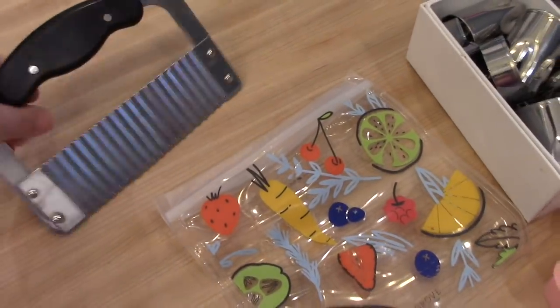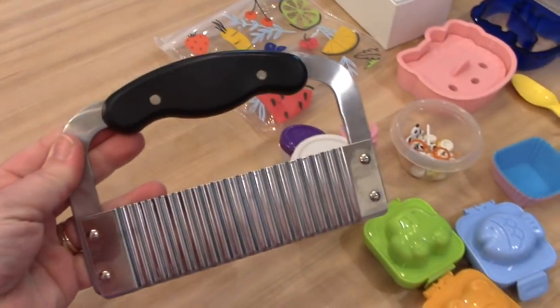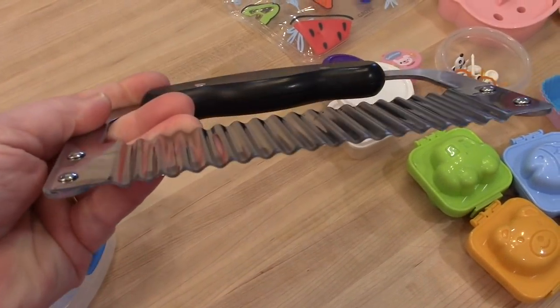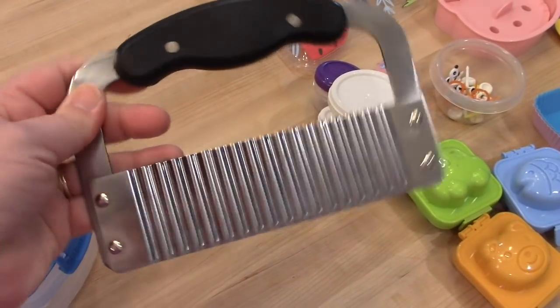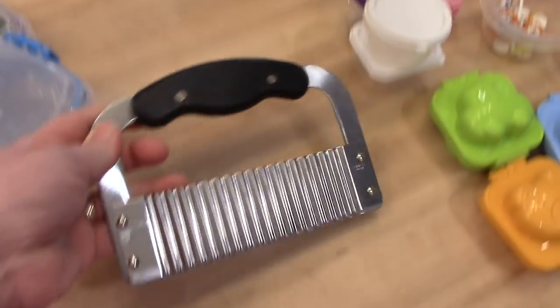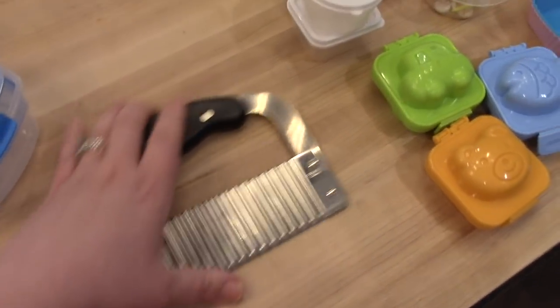For vegetables, sometimes I like to use this crinkle cutter. This came from Amazon and it just does a fun little wavy line. You can cut cheese, cucumbers, or carrots with it to make it a little bit more fun so the kids will eat their vegetables.